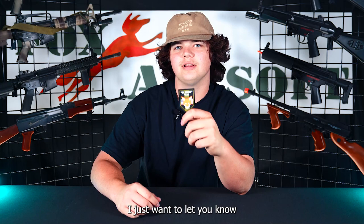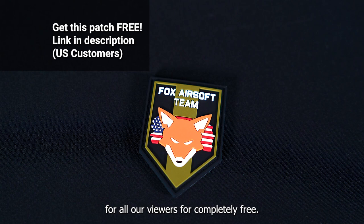Just wanted to let you know we got these new super cool Fox Team Airsoft patches in. We're giving them away for all our viewers for completely free. The way you can claim yours is just follow the link in the description below.